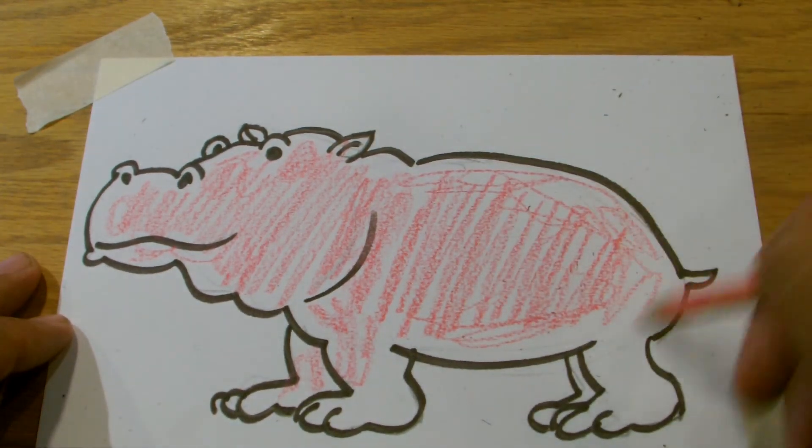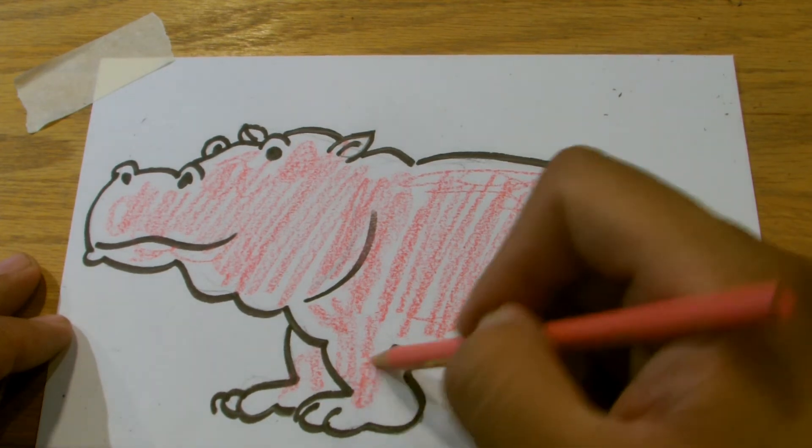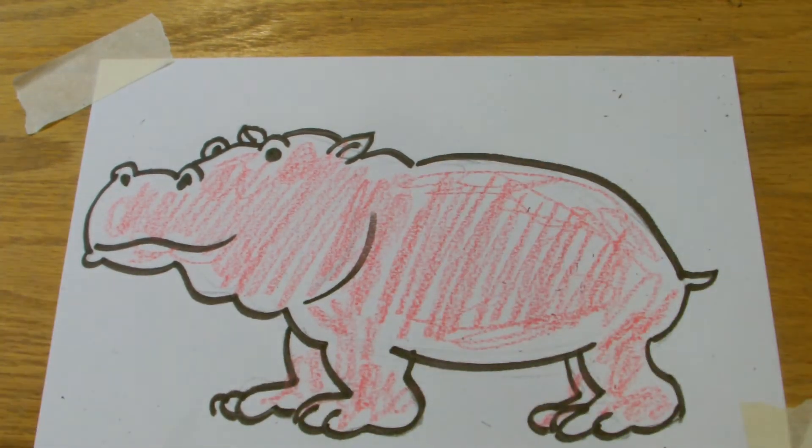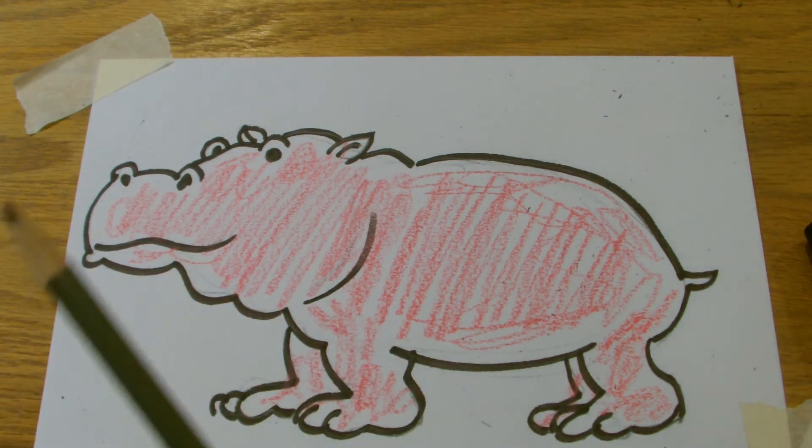It's interesting — you might say, oh, now you ruined it, Mr. Jan, it's a pink hippo. But oh, nothing wrong with a pink hippo. Now we're going to add some gray.